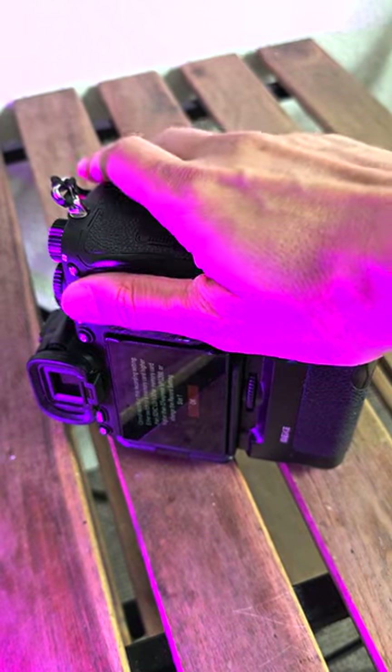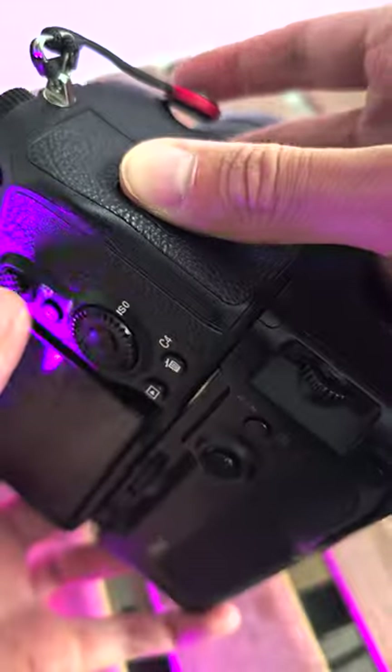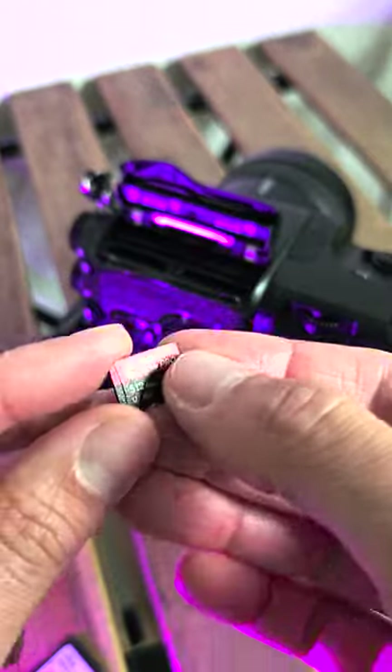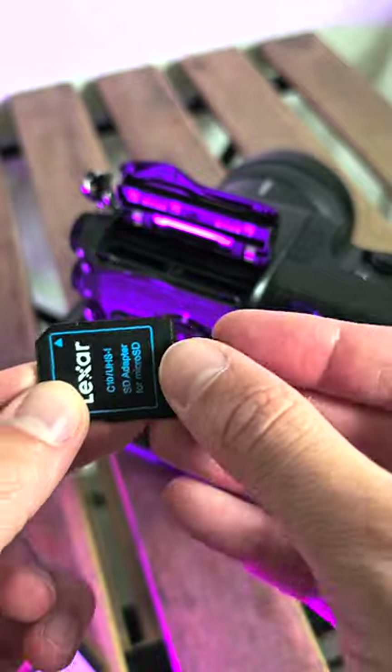If you don't have one of the faster high-speed SD cards on hand and you want to record in 4K in either H.264 or H.265 on the Sony A7IV, just grab a microSD card like this V30 rated one and pair it with an SD adapter. Job done.